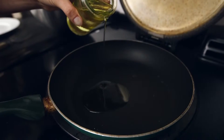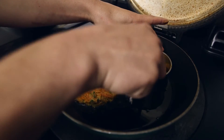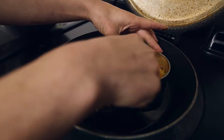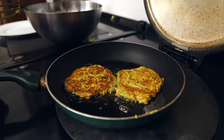Next, Marie heats up the vegetable oil in a pan. Then she pours two tablespoons of the mixture into a pastry cutter to create a round vegetable burger. She now leaves them to cook for just three to four minutes on each side, and then sets them down until later.